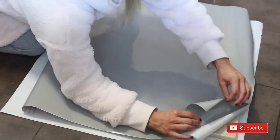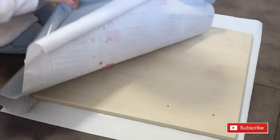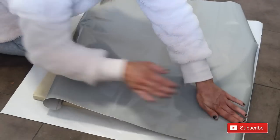Peel just a little bit at a time from the fablon paper, then stick it on.